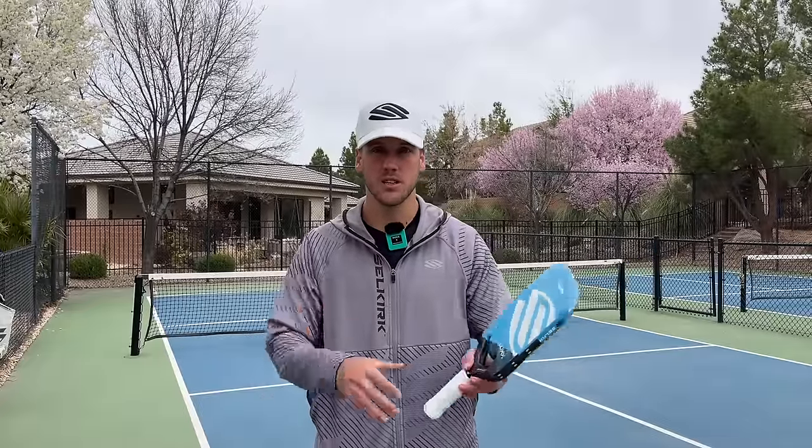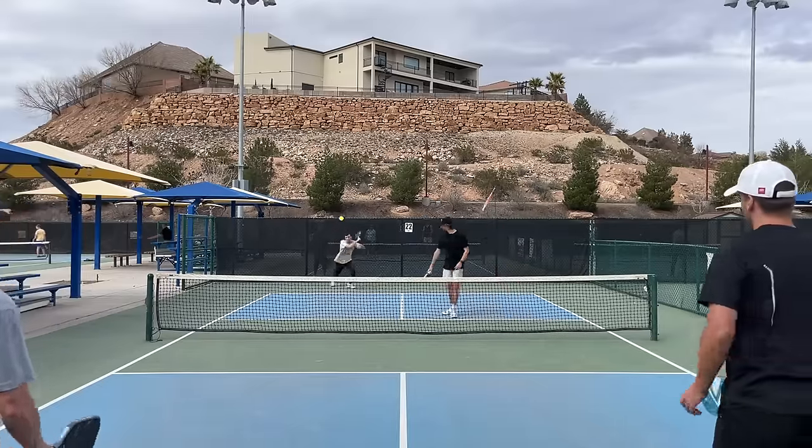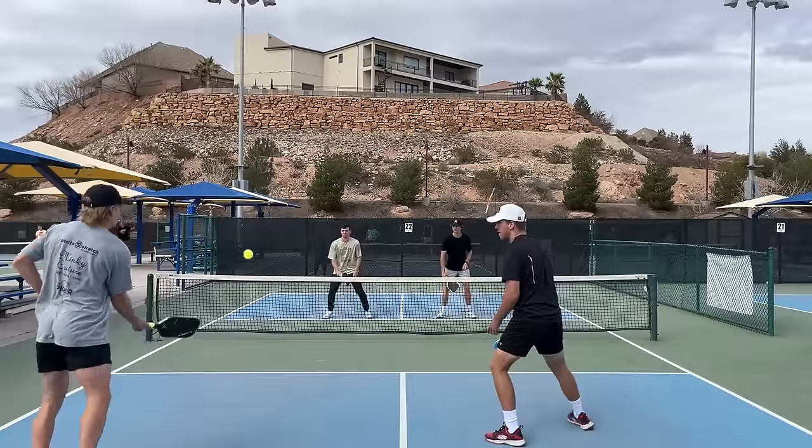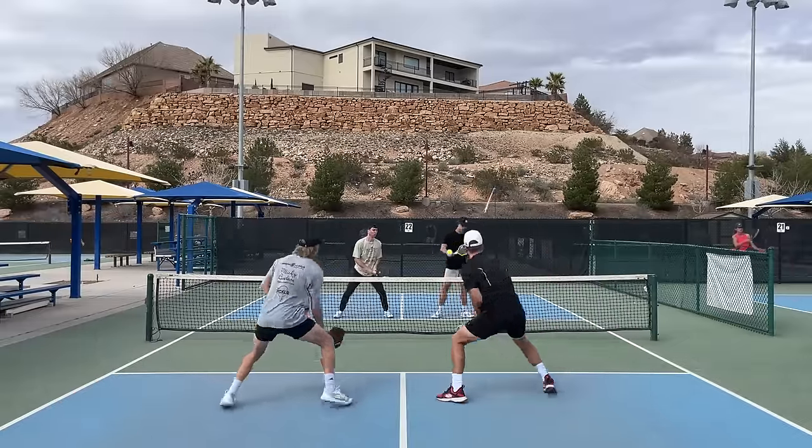So what we need to do while we're in a defensive position is simply dink the ball and try to get it in that first half of the kitchen — going from a defensive position to a neutral position. In order for them to be offensive from this position they have to hit the ball up because the net is in the way, so you're just going to end up hitting an overhead or an easy counter right back at their feet. This point is a really good example of neutralizing the point and using the front half of the kitchen to start everything over. I'm pretty sure everybody in the clip ends up using the front half of the kitchen.